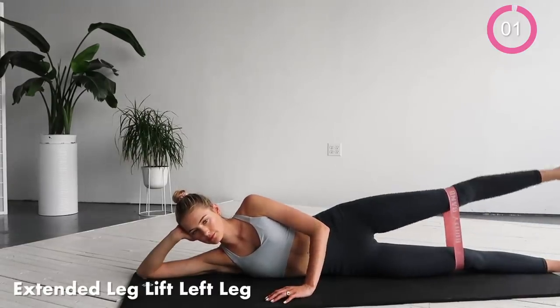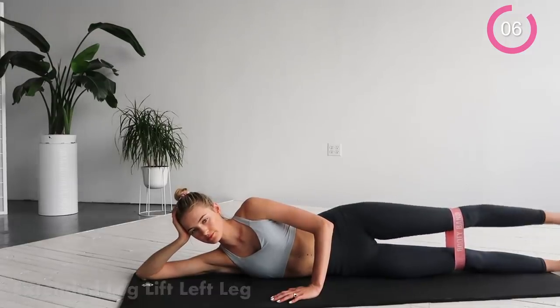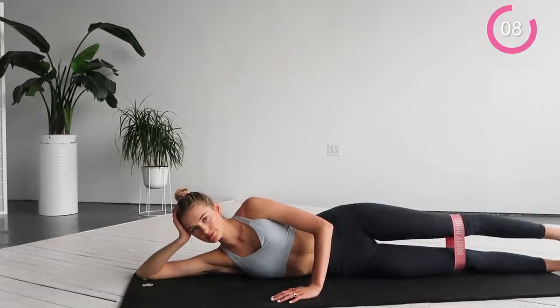Squeeze the muscles and lengthen your leg — go up and down, up and down. I hope you guys feel the burn.